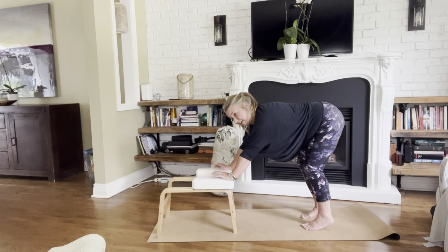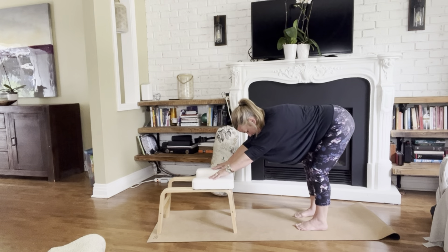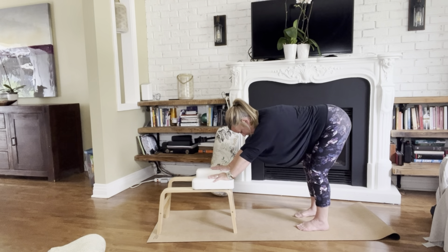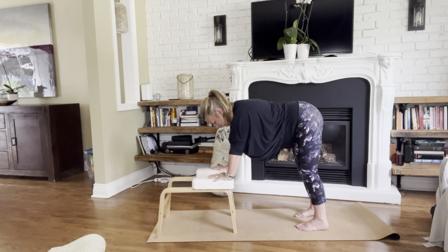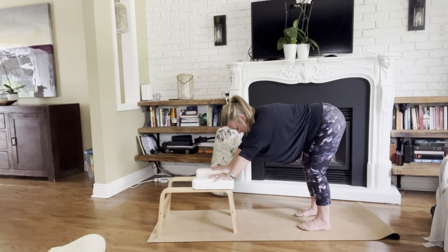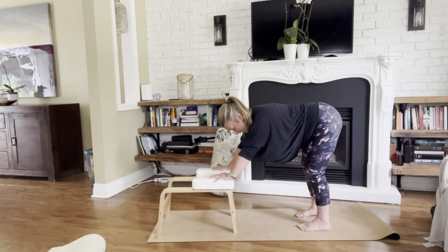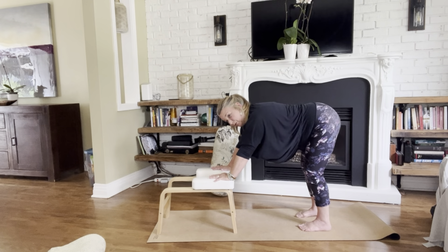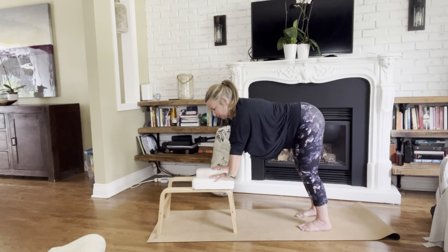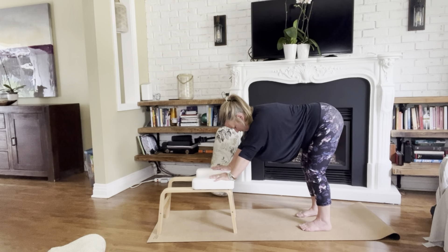We're going to bring it back down now into ventral. Let your heels come to the ground. You can be in movement or in stillness — whatever feels right in your body. Feel free to come out of the position at any point. Soften the jaw, soften your gaze a little bit, teeth are not touching. Get your breath a little more even, equal between inhales and exhales. Your muscles are engaged enough to support you, but they're not gripping — not doing more than they have to.